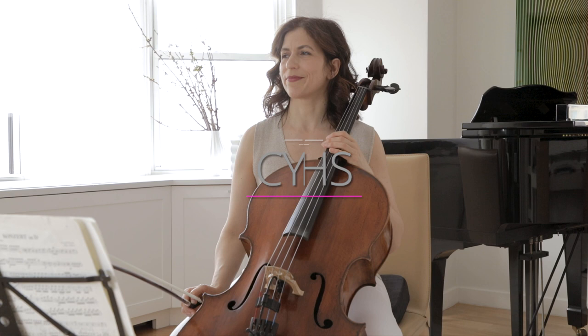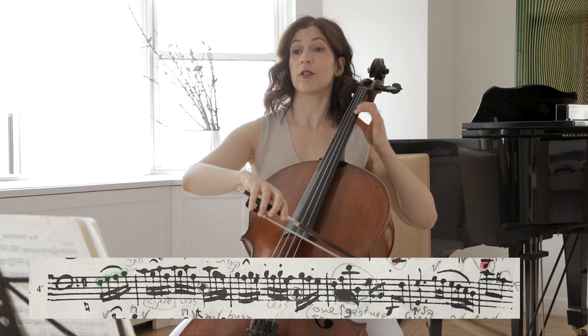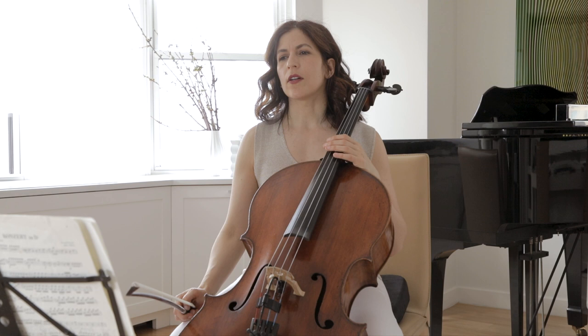There are three cycles of fifths in this movement. The first one is in bar 5. The next cycle of fifths comes in bars 11 and 12 — it's the same thing, just a fourth down.